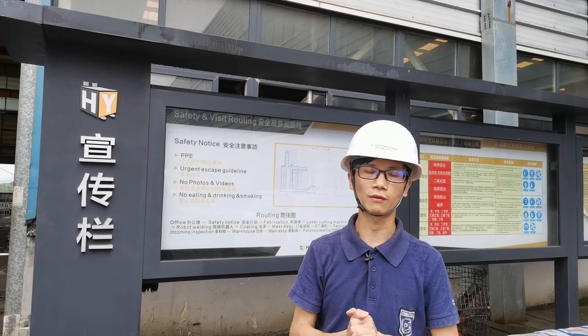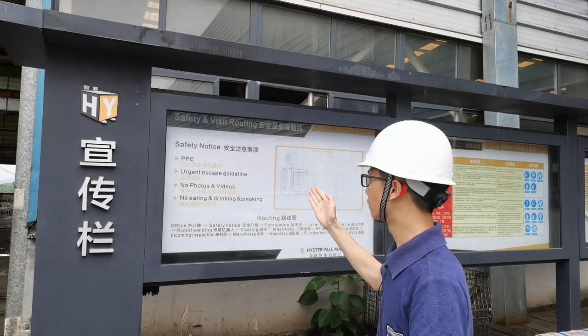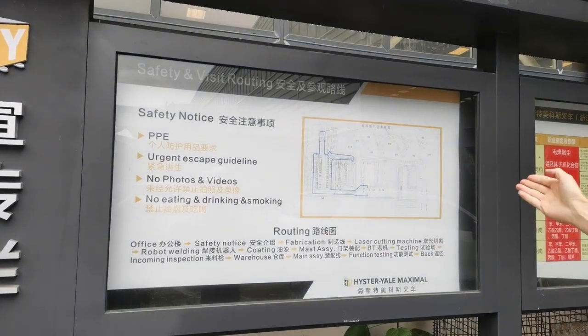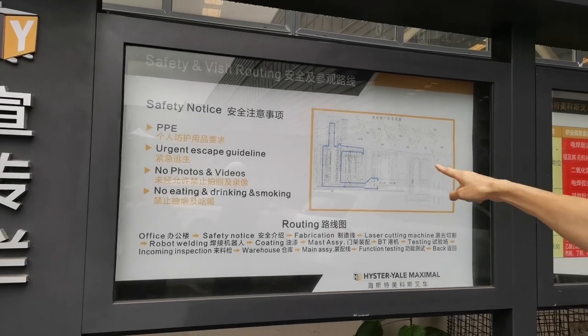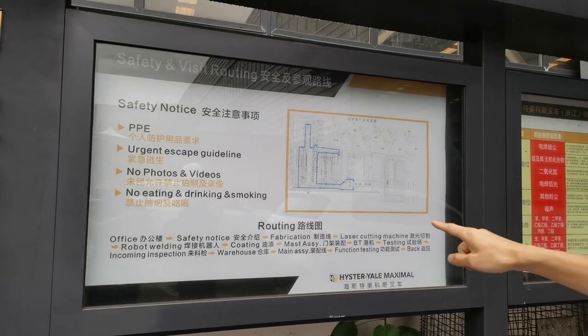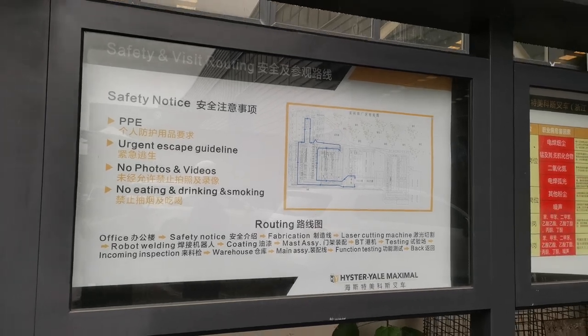We are at the start point of our workshop. Before we enter, let's see the visit routine. Here is the floor plan of Maximal Factory. We will visit our factory according to the blue line, starting first from the fabrication workshop and then to the end at the delivery platform. Let's go.